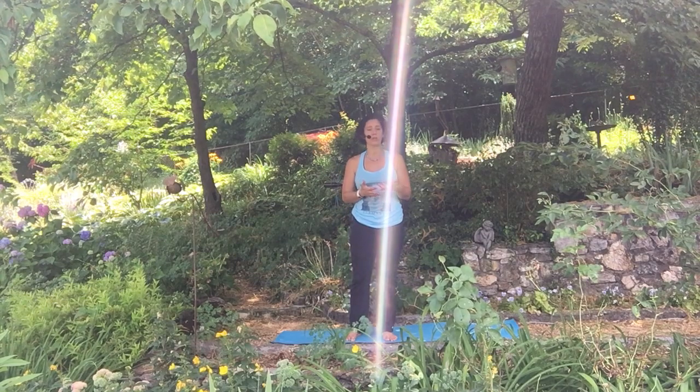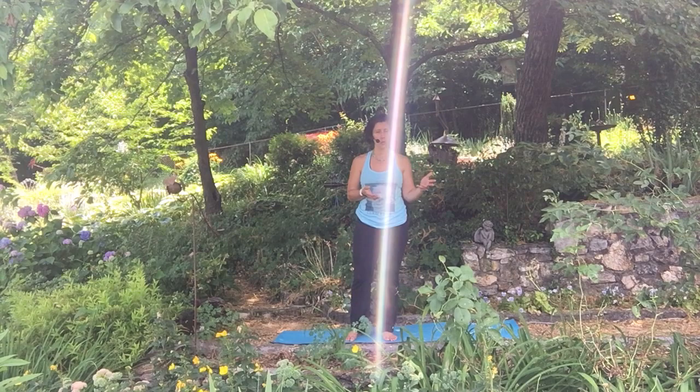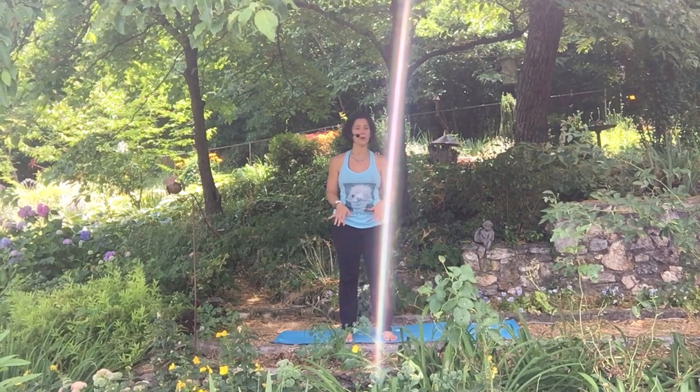The harder the surface the easier it'll be to get these balance poses. Then once you've got it on a hard surface, start working your way up to more challenging surfaces, which are softer, like your yoga mat.